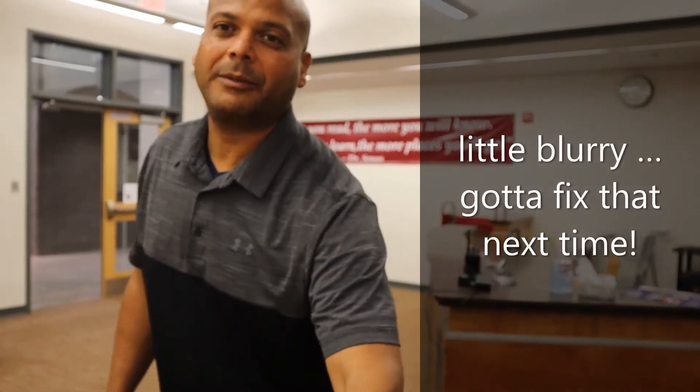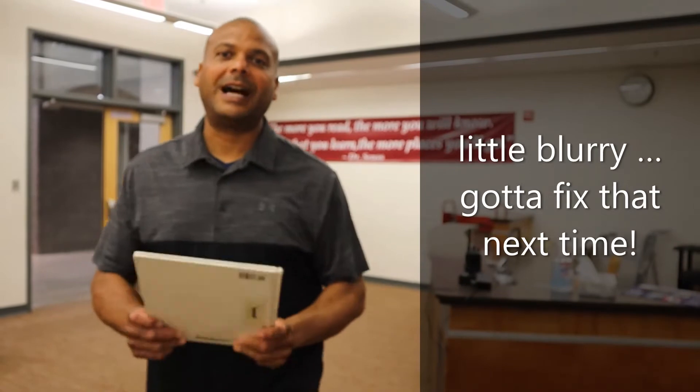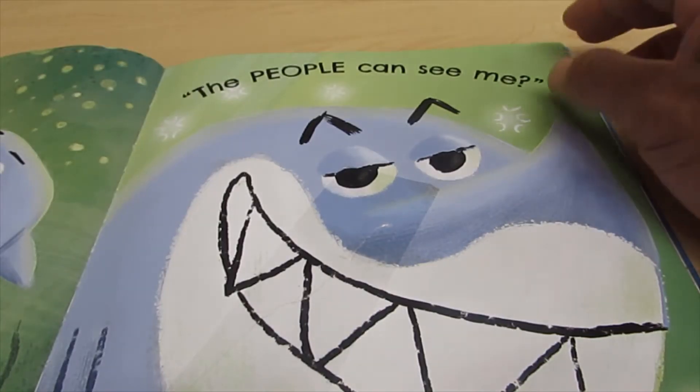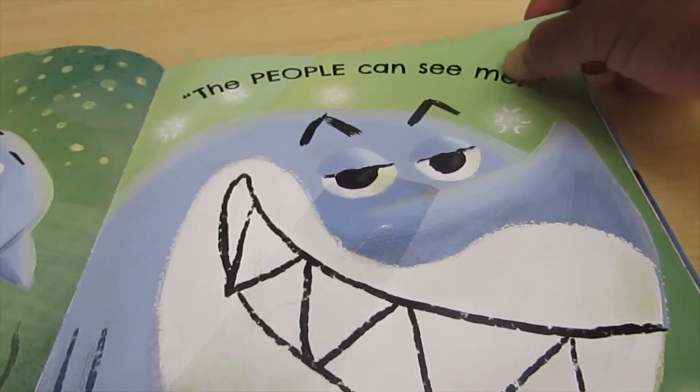Hey kids, Mr. Harrell here. We want to make sure when you're turning the book pages that you do not tear the pages. Other kids want to read these books, so be very careful when you're turning pages in the book. Here's a quick library tip on how to turn a page in the book.